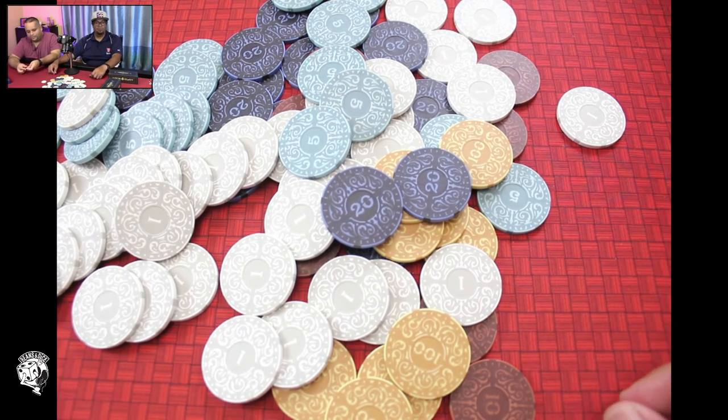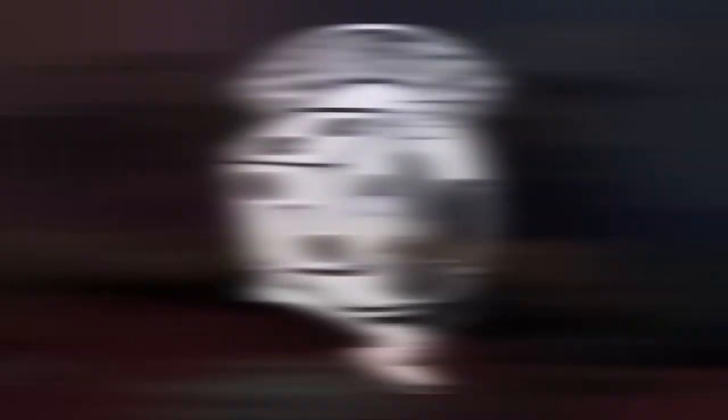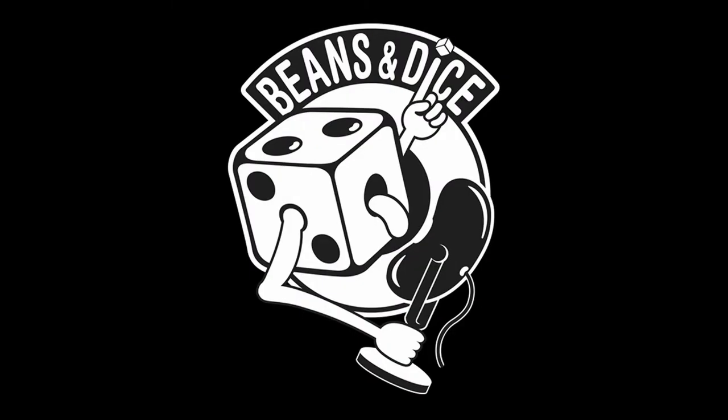Hope you enjoyed that. That is the Roxley company's Ironclays luxury game counters. Don't forget to like and subscribe. I'm Carlos and I'm Will, and we are the Beans and Dice Podcast, a podcast about how we game. See you on the next one, folks. Take care. Thanks for watching the Beans and Dice Podcast.